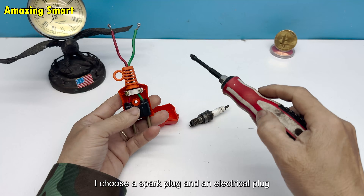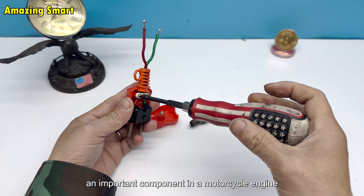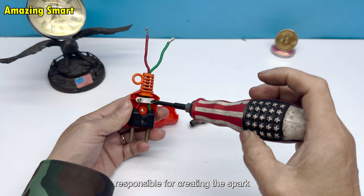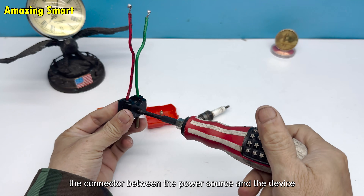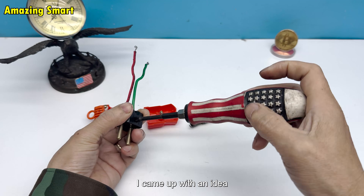I choose a spark plug and an electrical plug. The spark plug is an important component in a motorcycle engine, responsible for creating the spark that ignites the fuel. The plug is the connector between the power source and the device. When placing them side by side, I came up with an idea.